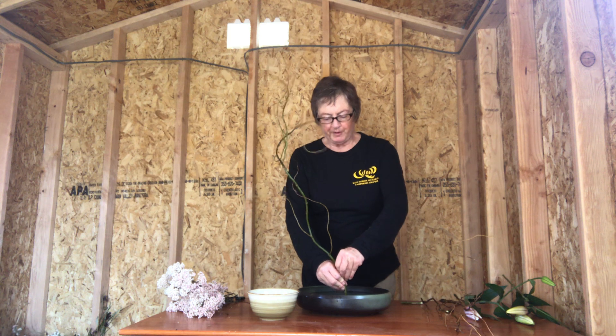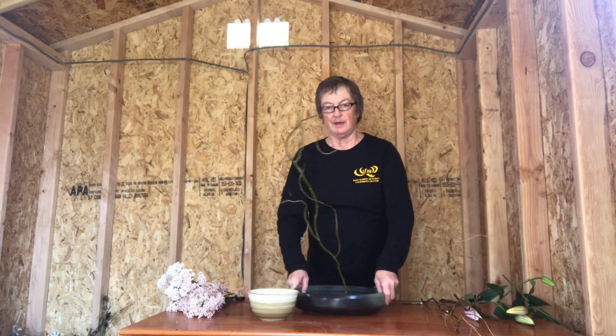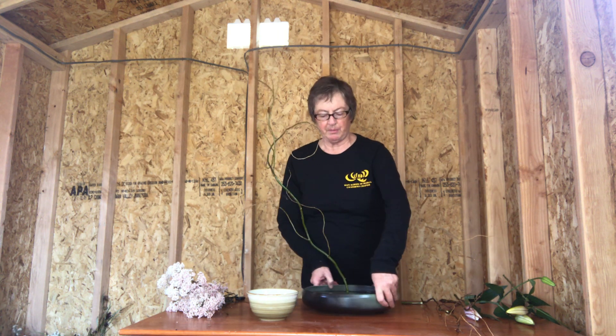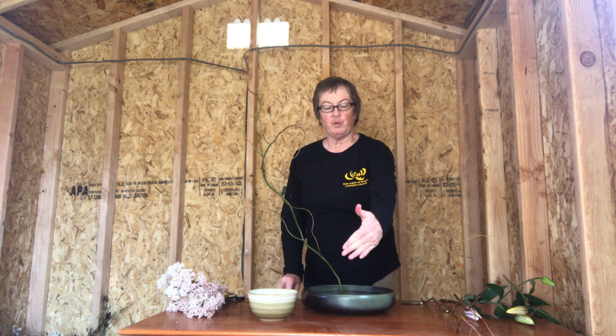The main thing is to get it firmly in the frog and then angle it a little bit. You'll also see that it's facing forward — not just facing to the side a little bit, but toward the viewer. When you're working, you'll be working from the front.